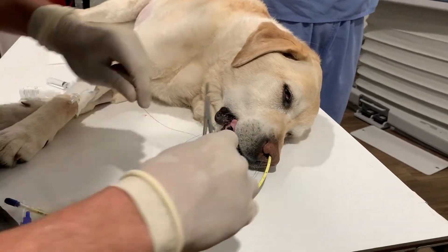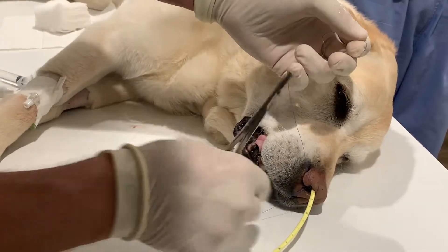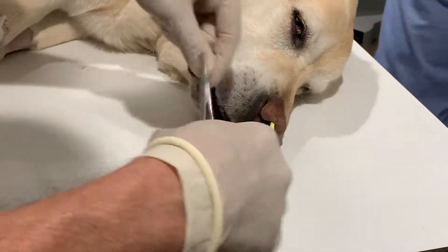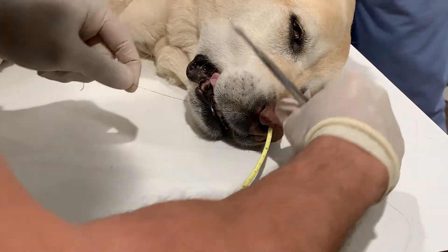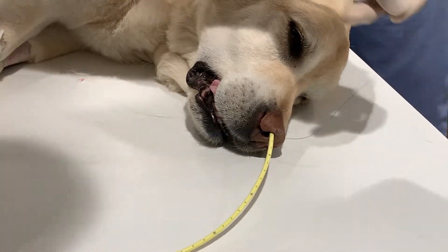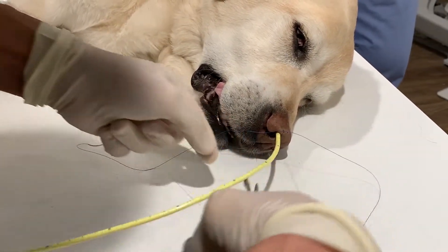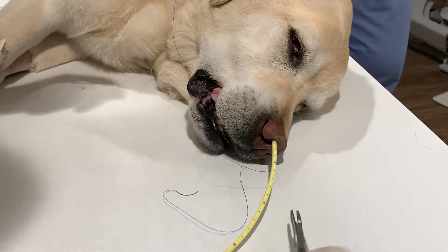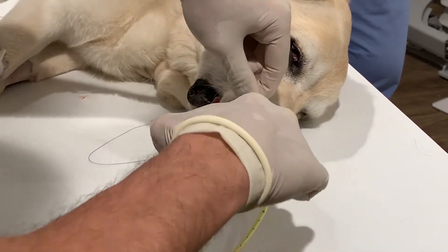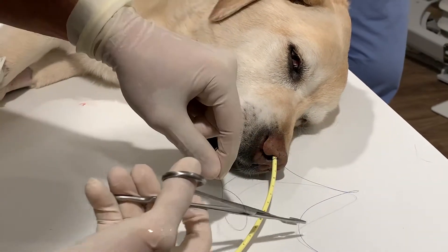We're then going to do what's called a Chinese finger trap. If you've ever seen those toys — as you pull the Chinese finger trap tighter, the mechanism itself will tighten. We do the same thing with the feeding tubes. We'll do about four throws, and then circle towards one end, circle to the other end, so you get that kind of pattern. Then tie again — for these subsequent knots we're going to do a surgeon's throw and then maybe just two throws instead of the four we did for the first anchoring suture.